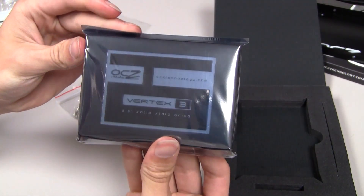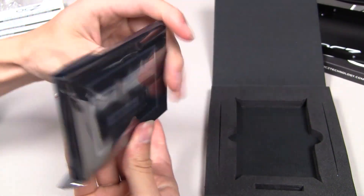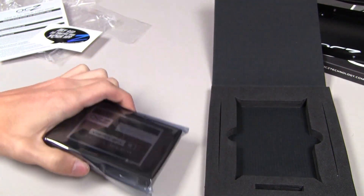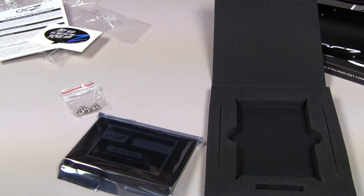That seems to be all in there guys. I'm gonna put this in my computer and let you guys know how it works in future videos. Anyway guys, hope you enjoyed the unboxing. If you guys want to have one last look at the Vertex 3 solid state drive by OCZ, right there. I will check in with you guys later — remember guys, if it's easy to follow, it's easy to learn.